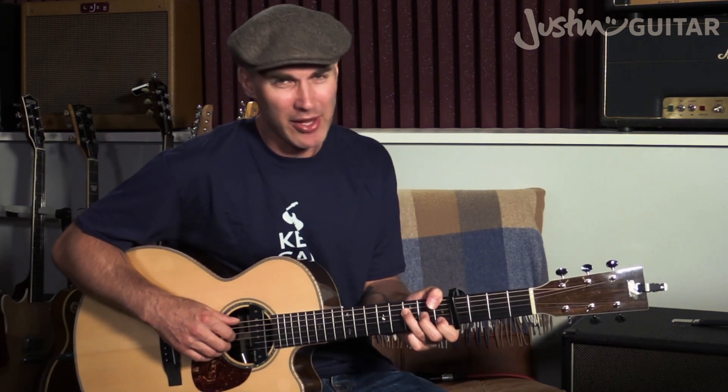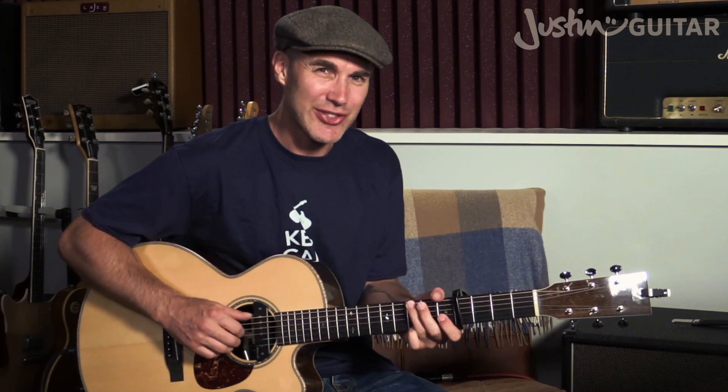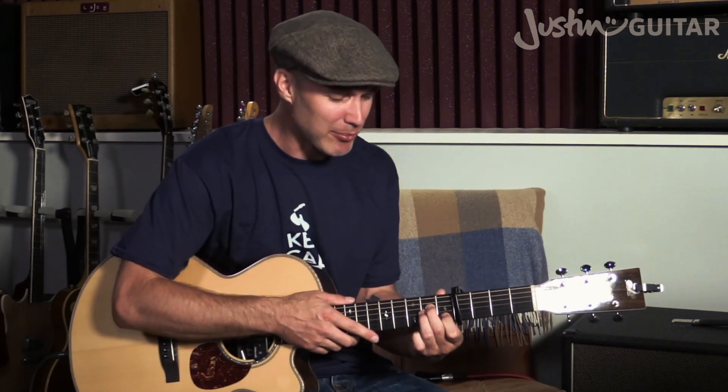For the F chord, I tend to play it with my thumb grabbing over the top of the neck. Most beginners will find that pretty difficult, so you might want to use a regular full barre chord F. But it's not a bad song for learning the thumb-grab approach — songs with lots of G's and C's in them make it nice to move C, G, F to G with the thumb staying over the whole time.